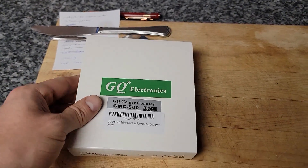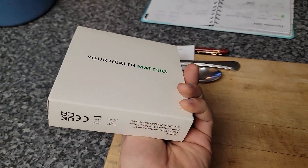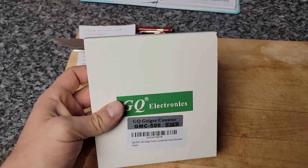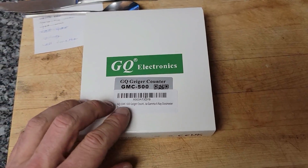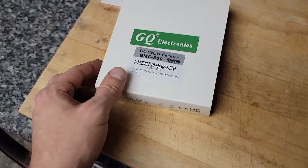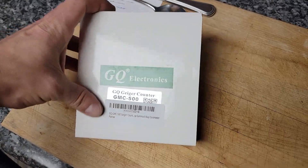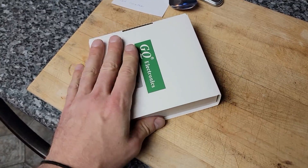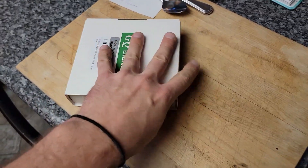How's it going guys? I got something kind of fun to play with. I did a lot of research online as to what sort of Geiger counter to get — I've been wanting one of these for a long time. This seemed like a really good quality one that had a low and high range tube and also a lot of good capabilities and a good price range. This counter here is about 200 Canadian.